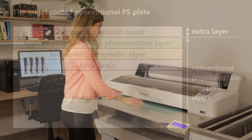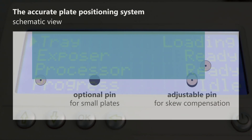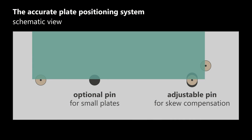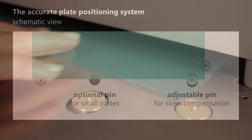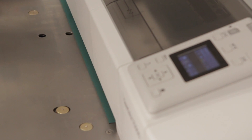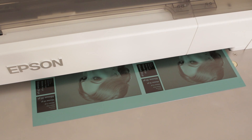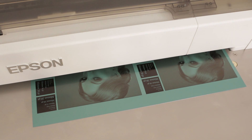The plate is accurately positioned using pins which are automatically activated by sensors. The positioning error is typically less than 0.1mm, making it compatible even with the latest generation presses with a narrow adjustment range. The registration accuracy between separations is typically less than 0.05mm.